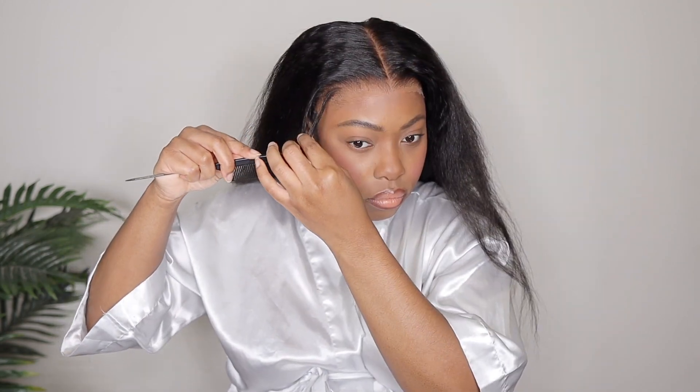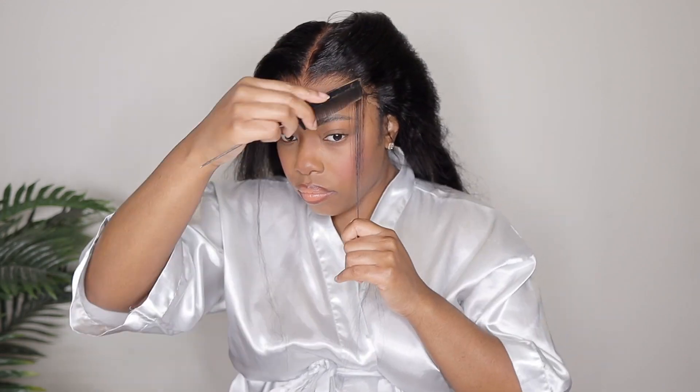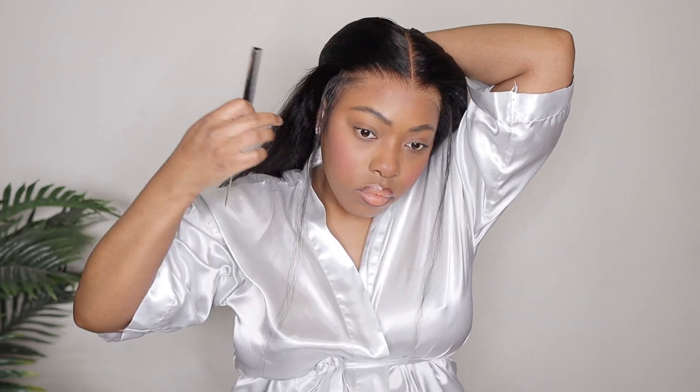I decided to give myself some baby hairs because I'm sure you guys can see on camera that the ends of the lace closure look pretty noticeable. Even though we're going to add some more foundation, I just don't think that would be enough. I would like BGM Girl to make the lace just a little bit thinner — I think if the lace was a little bit thinner, we won't have this issue. I went ahead and made my sections to give myself some light baby hairs to kind of help out with that, and then we're going to add some more foundation on the lace to help her blend in.